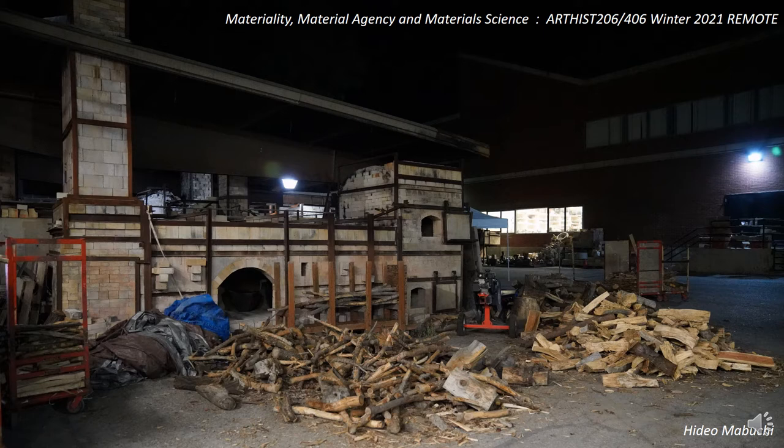Wood-fired ceramics is a theme that runs in and out through this presentation. For those who might not be familiar with the process or the products of this art medium, I'll give a short preface to introduce some basic ideas and offer some visuals to have in mind as we go through the talk.